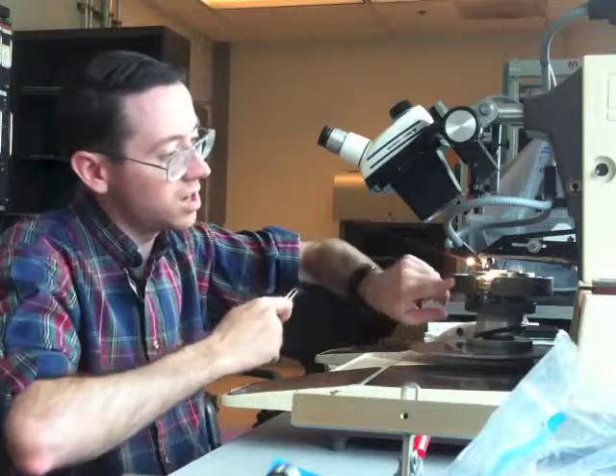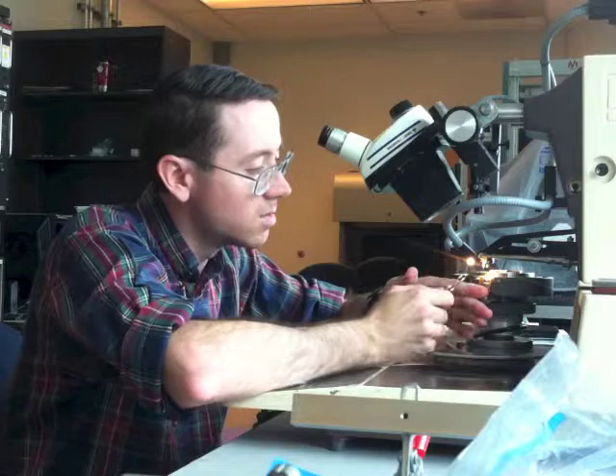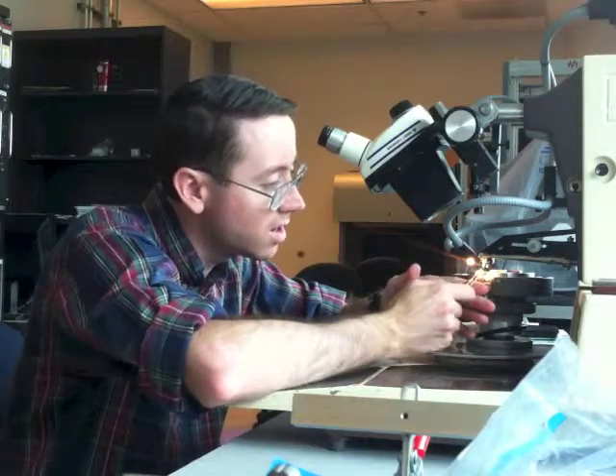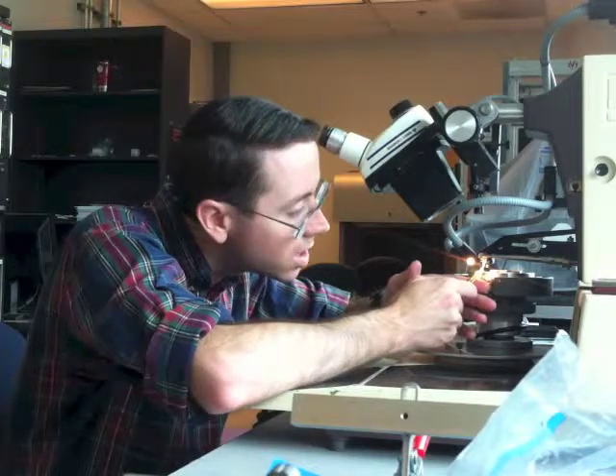You want to use as much stabilization for your tweezers as possible. I'm pressing my hand up against there and doing it two-handed, that way my tweezers are very stable.